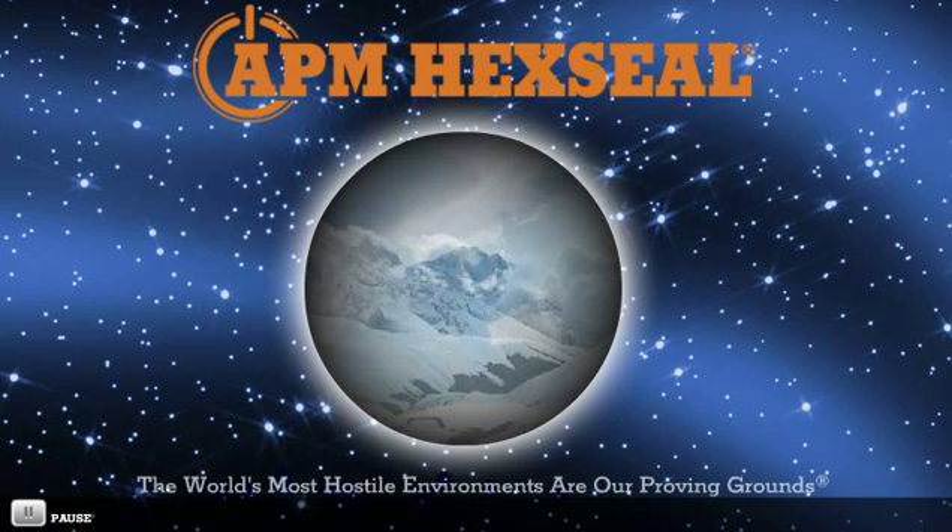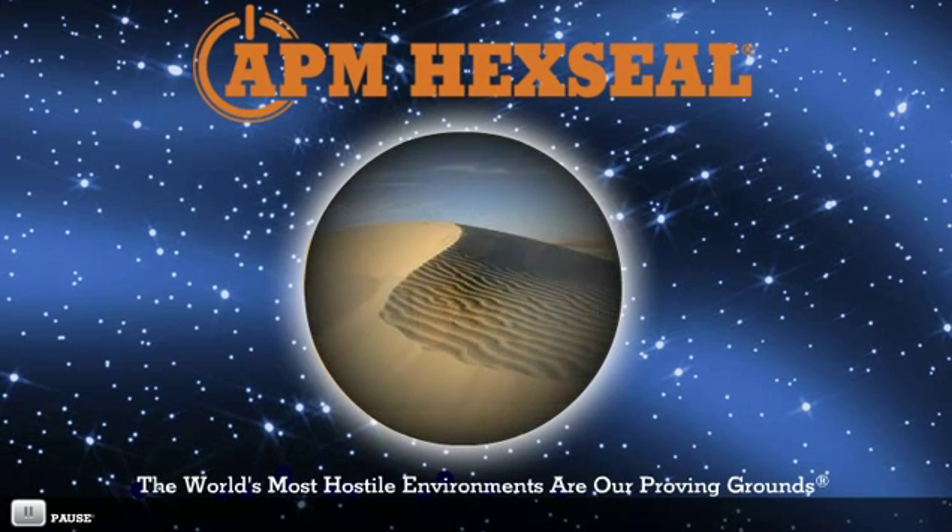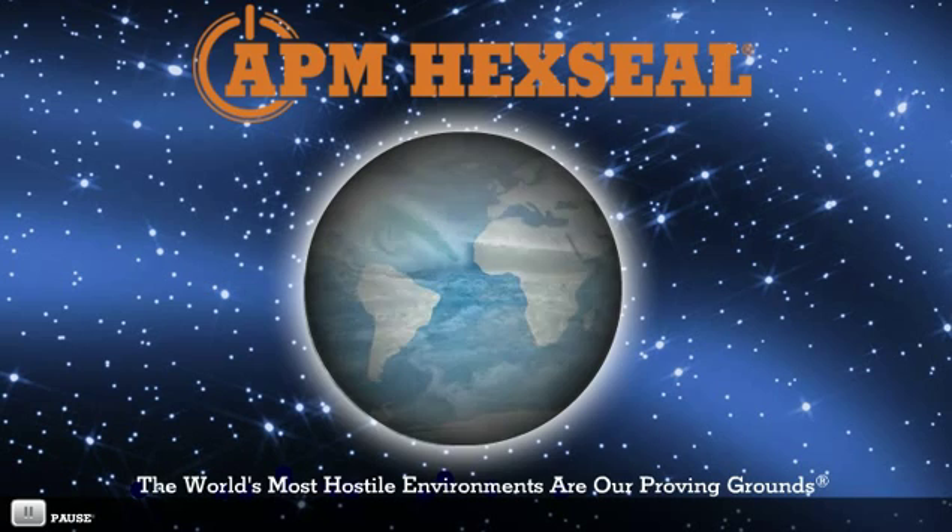APM HexSeal, where the world's most hostile environments are our proving grounds.